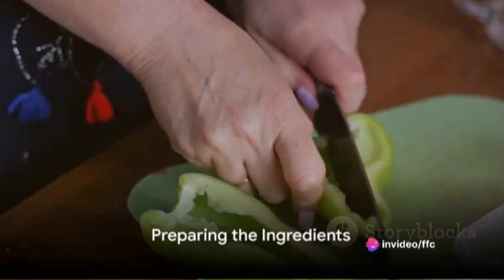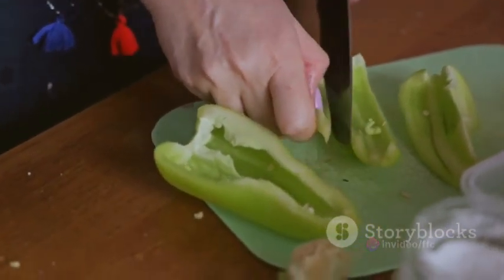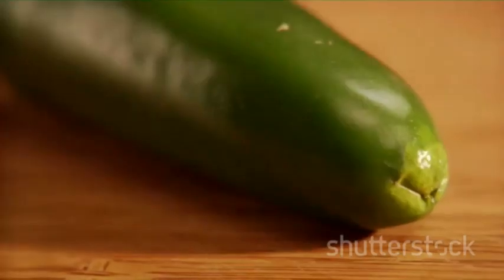First things first, gather all your ingredients and preheat your oven to 375 degrees Fahrenheit, 190 degrees Celsius. Now let's move on to the jalapenos.